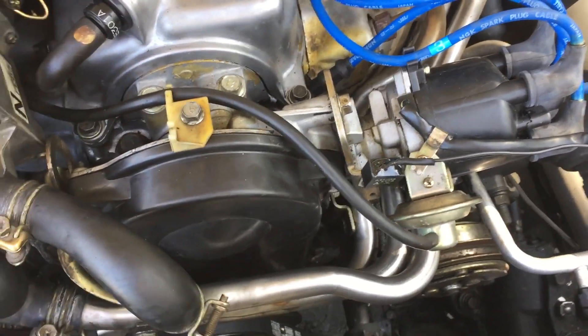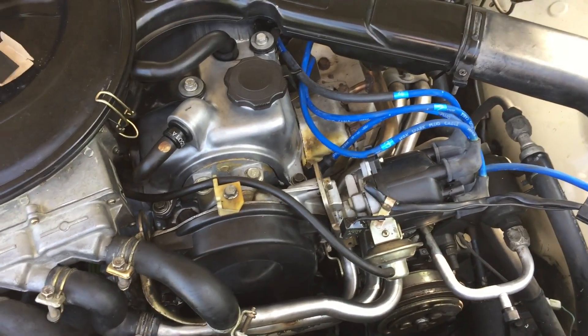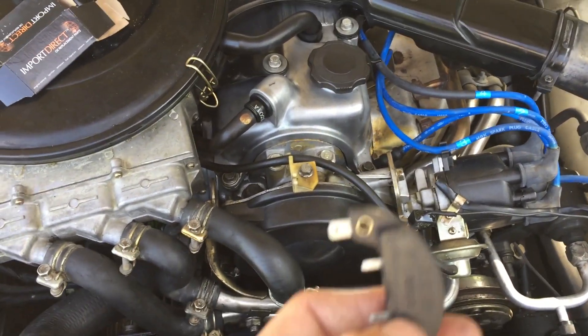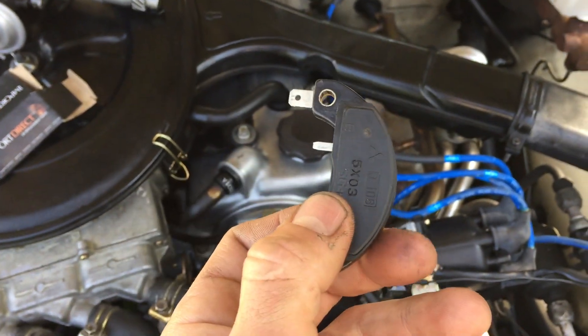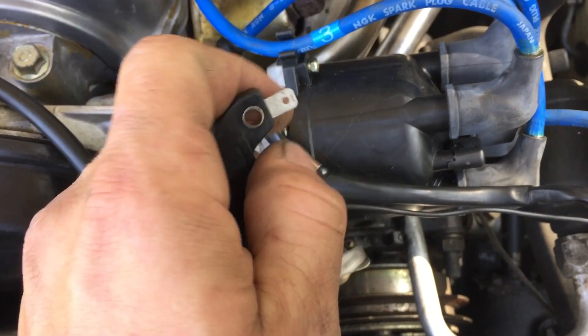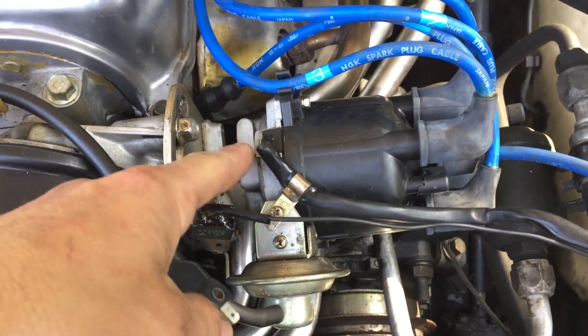I read on a forum that a guy had a similar issue and his ignition control module had failed. This is what an ignition control module looks like — this little piece right here. This piece is located inside the distributor, and what happened on my truck I'll show you.